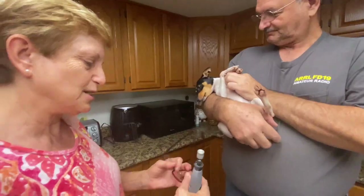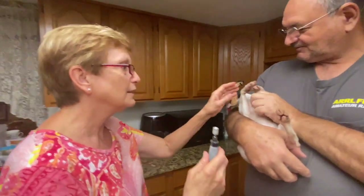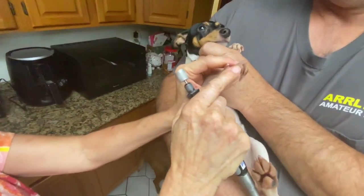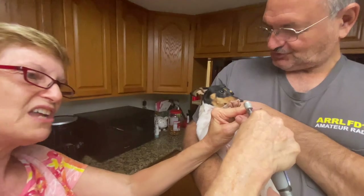Alright, let's do toenails. Susan shared some amazing information on doing your dog's nails, so I'm going to do a completely separate episode just on that. But until then, let's get back to grooming.